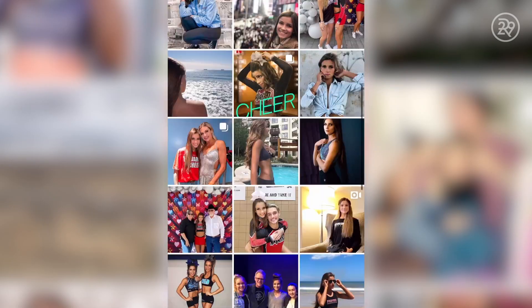Hi Refinery29, it's me, Morgan from the Netflix show Cheer. I'm not sure about you guys, but I've been binge-watching lots of Netflix shows and catching up on some TikTok challenges, which brings me to this TikTok challenge that I'll be teaching you guys today. Shout out to Dalston for giving us this amazing choreography that helped us win Daytona.